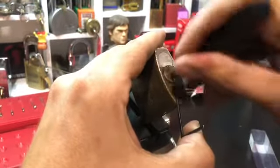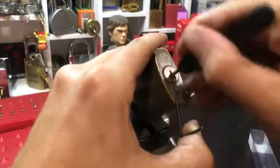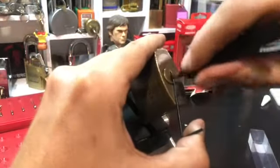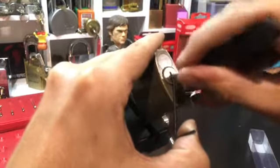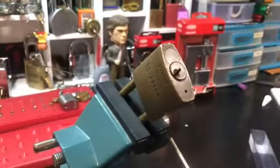Give them a bit of a city rake... and there we go. Easy done.